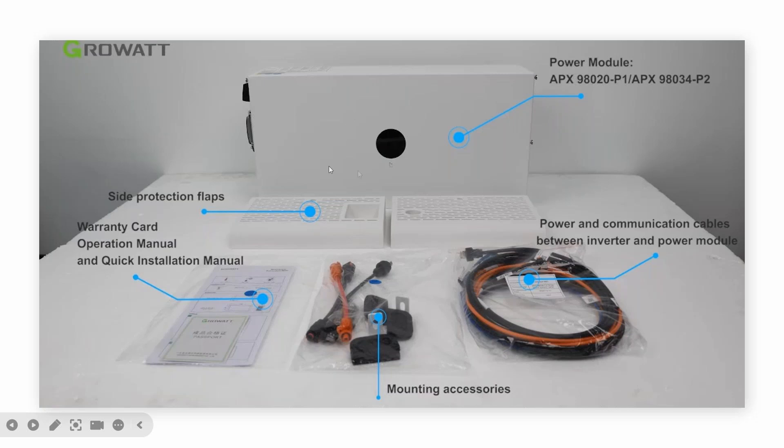This is the separate BMS. This picture shows the P2 model, which is used for a three-phase system. For MIN XH, you need to make sure you are using the P0 model. Here is the screen from the P0 BMS. You can see the state of charge, how many batteries are linked, and whether the system is working or if something has gone wrong, from this LCD screen.